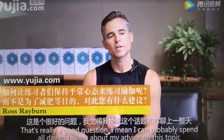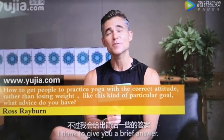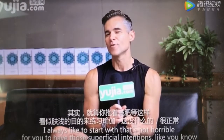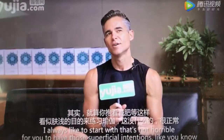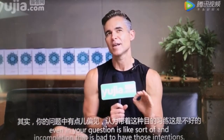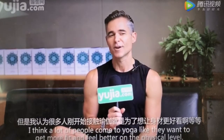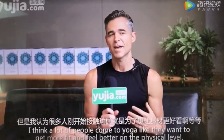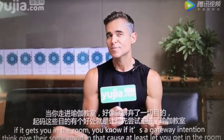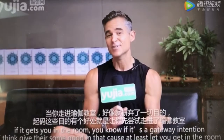That's a really good question. I could probably spend all day talking about my advice on this topic. I always like to start with the idea that it's not horrible to have those superficial intentions. A lot of people come to yoga wanting to get more fit and feel better on a physical level. If it gets you in the room — if it's a gateway intention — I think there's some good in that, because at least you're getting in the room.